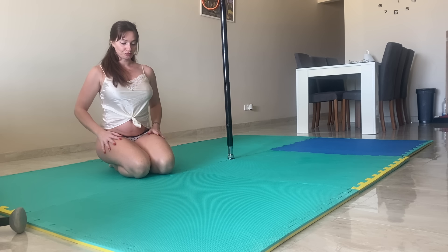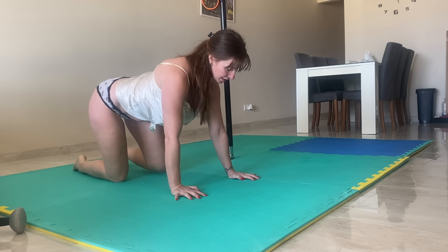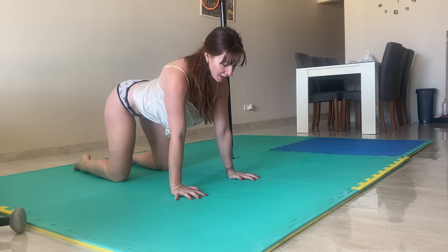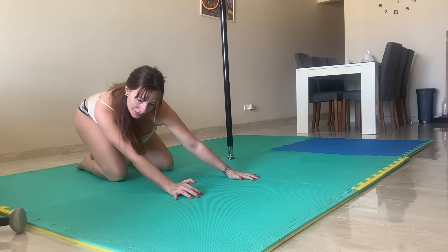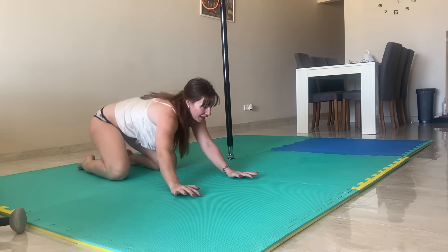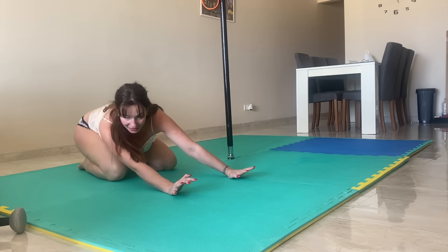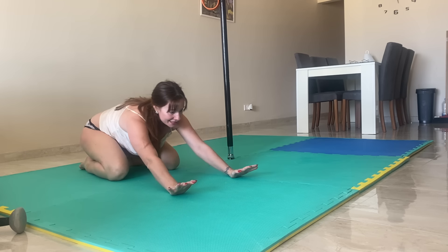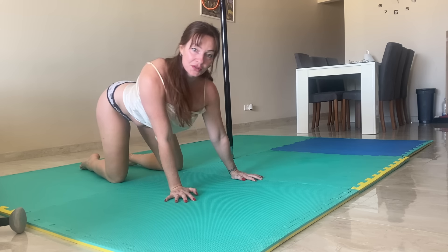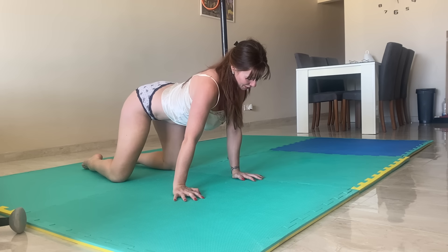I'm going to start on hands and knees, knees shoulder width apart, hands shoulder width apart. We're just going to lean forward to the left, forward to the right, all the way back to the right, all the way back to the left, and keep circling — really pushing into each corner, leaning over and sitting deep. We're going to do that four times one way, and then four times the opposite way.